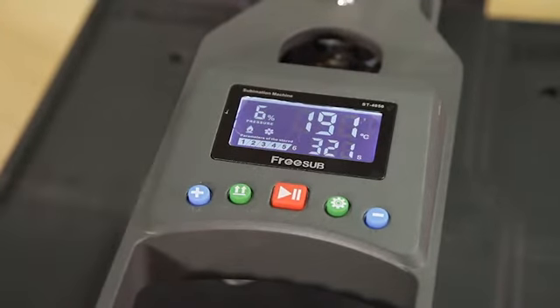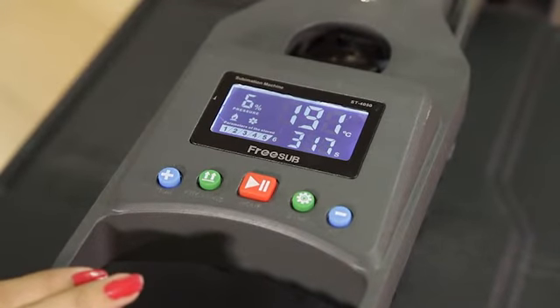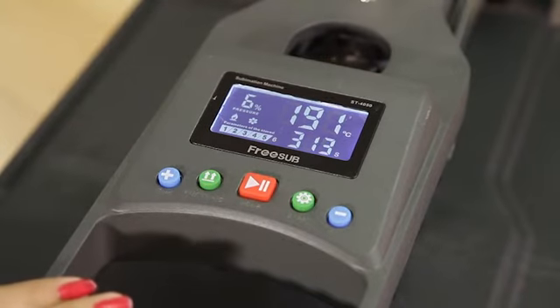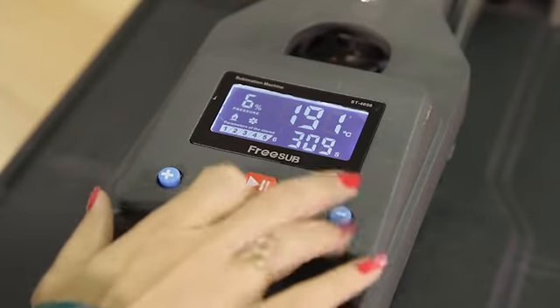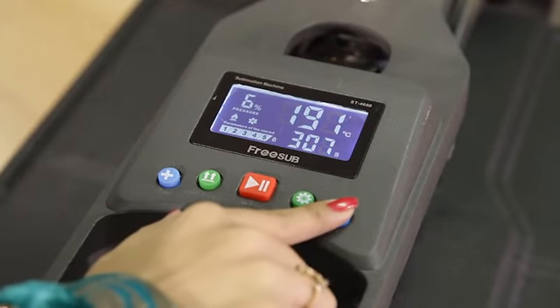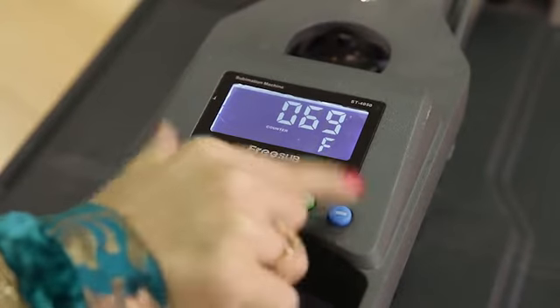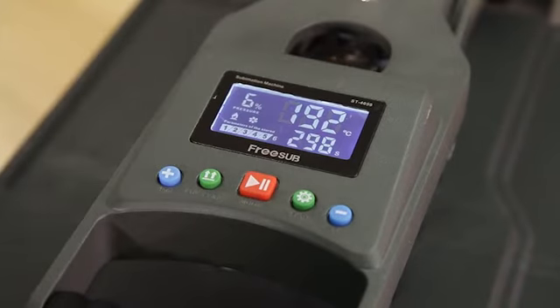This is how it works. The warranty of this machine covers up to 5,000 t-shirts. How will you know the number of t-shirts the machine has made? It's very simple: press the minus button for three seconds. When you hear the beep, press the plus button. This machine has made 69 t-shirts up to date.